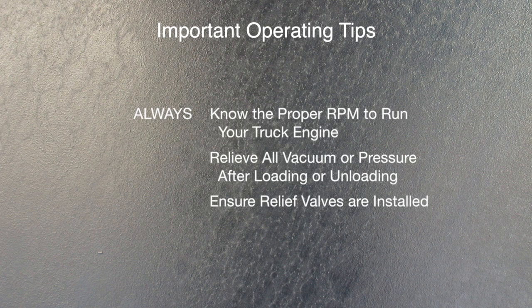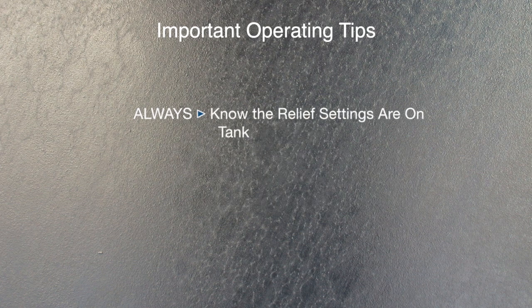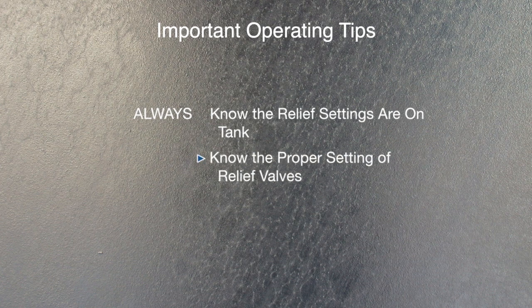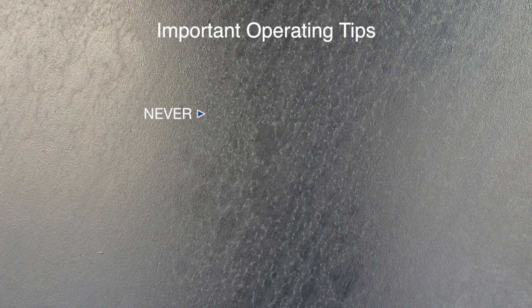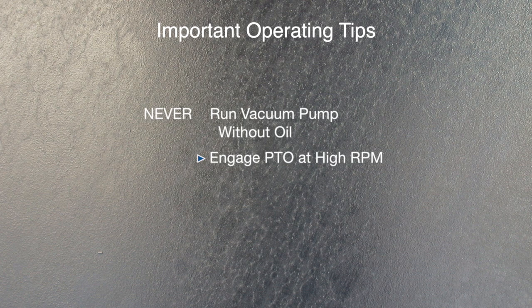Always ensure the vacuum relief valve and pressure relief valves are installed in the vacuum system, and always know the proper setting. Clean the pump inlet filter daily. Never run the vacuum pump without oil. Do not engage the PTO at a high RPM — only engage at idle.